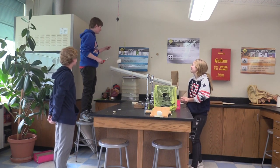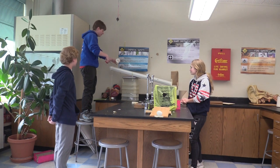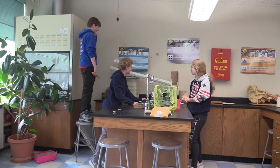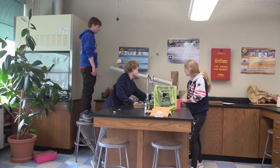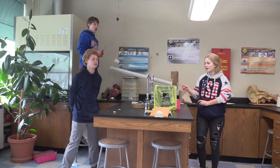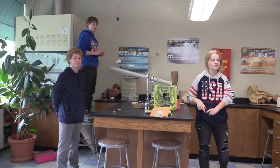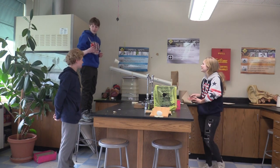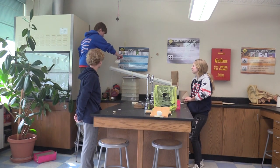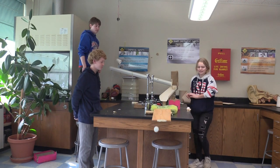So this is our pulley. I'm going to cut the string with our compound machine, which will put the golf ball on the inclined plane. Once the ball rolls down this inclined plane, it's going to hit the car, which is a wheel and axle, and the car is going to travel down this inclined plane. And once the car hits this hook, it will hit this lever, launching the egg upwards in some direction.